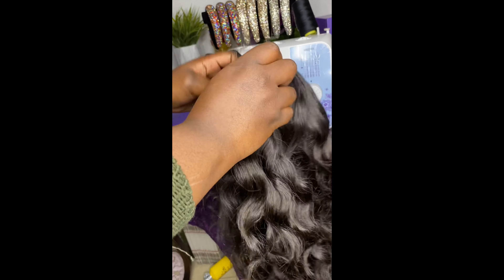That's pretty much it guys — here is the final result of the wig! You'll see here how I package the wig. Thank you guys for watching, I hope you guys enjoyed this, and I'll see you guys next time on my next video. Bye y'all!